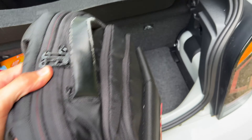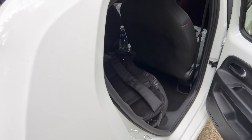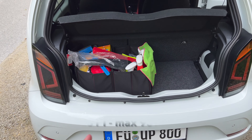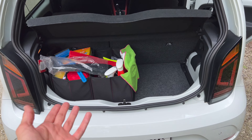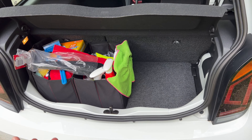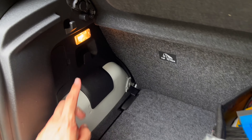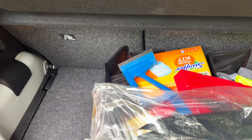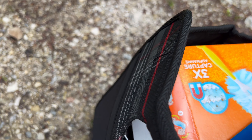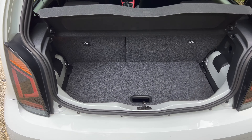The boot is currently full of stuff, but you can see how much space there is. It's a practical small city hatchback — you can fit maybe two carry-ons inside. Inside the boot you get grocery hooks on both sides. If you move the shelf to the side you have a little warm light. There's a small shelf where you could put a longer umbrella.